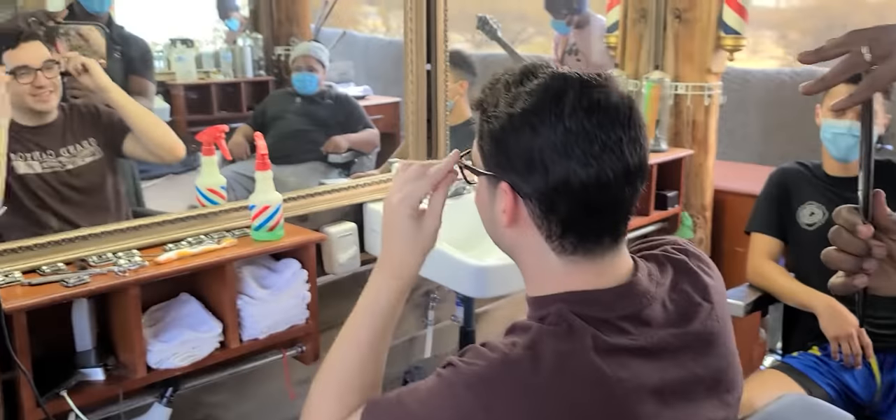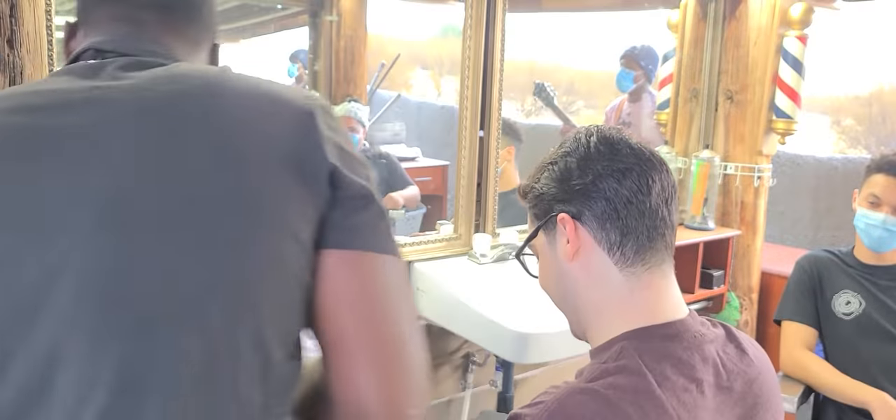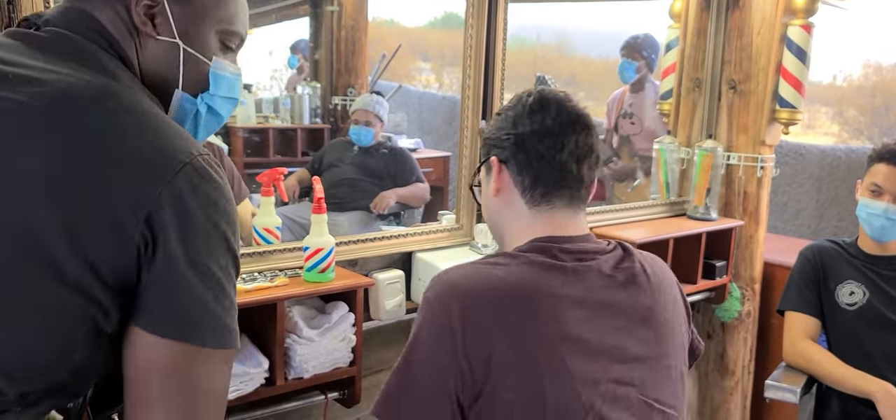Good to go. Yeah, it looks great. You got to get the date and the job. All right, put that mask back on.